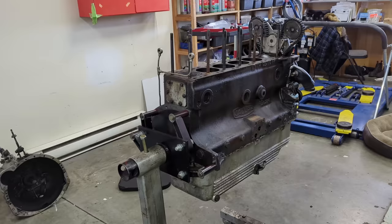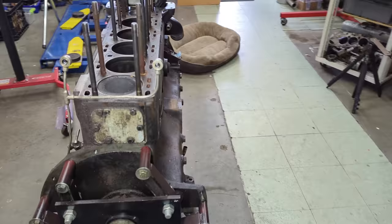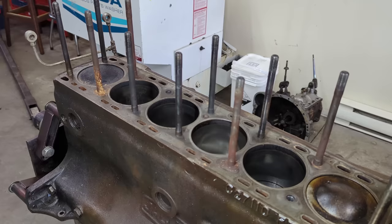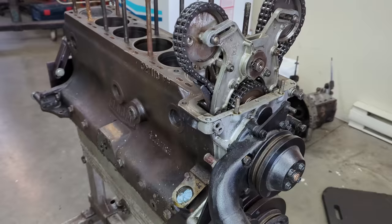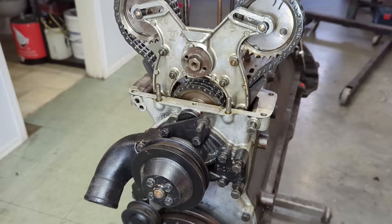Got the engine loaded on the engine stand — I'm using the attachment points where the bell housing was previously. Now at working height, I can do a much better job of disassembly. The oil pan can come off, then the timing gear and timing case, then these studs — which looks like a lot of fun. Then we'll get into measuring the bores. I'm looking at a lot of original black oxide hardware here, so this thing has likely never been apart. Let's find out.